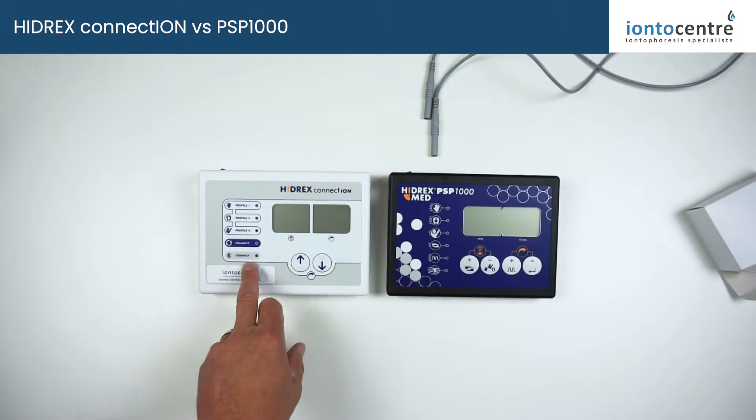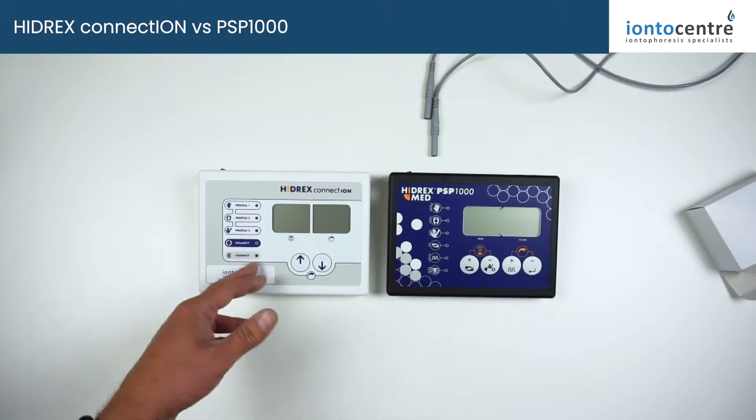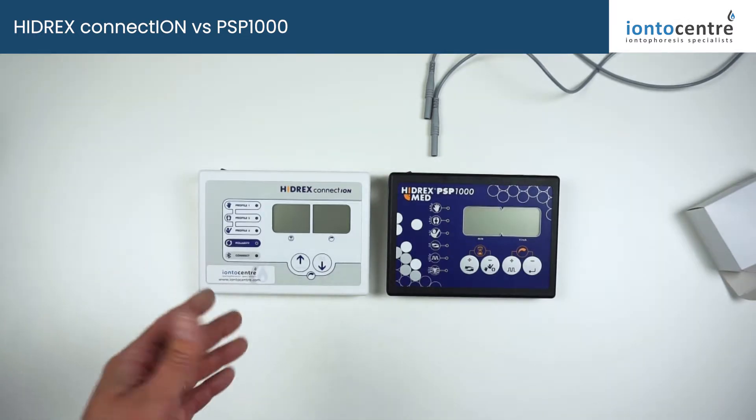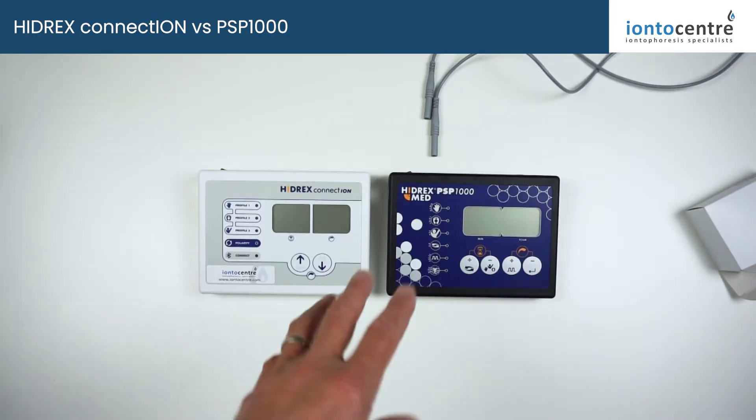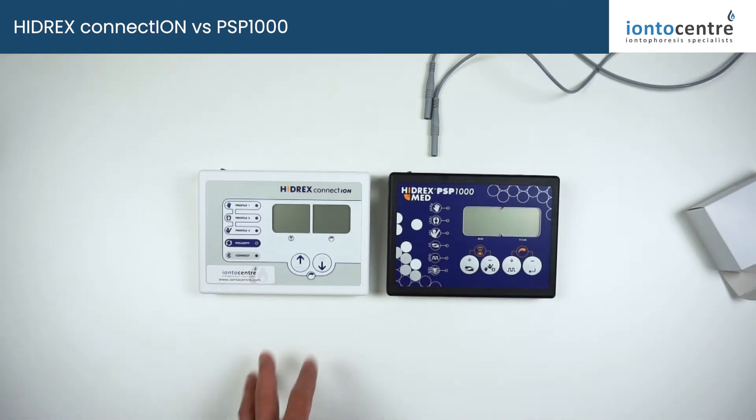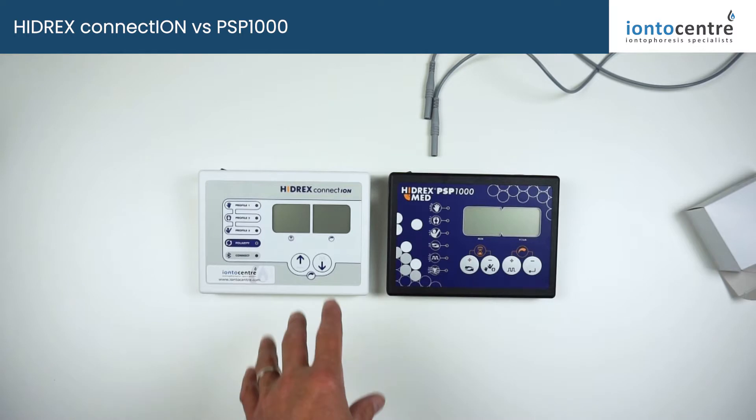It's also got Bluetooth connectivity which, via the Hydrex app, opens up a whole new host of features. We can dial in and give support, you can do voice activated control, and lots of different features from the app — but we'll talk about that in a separate video because it's a little bit more complicated than the basic operation.